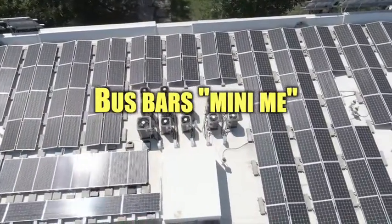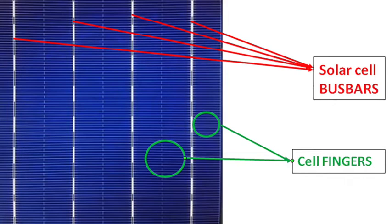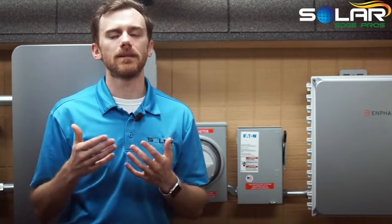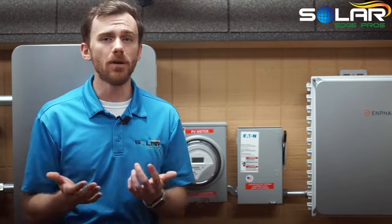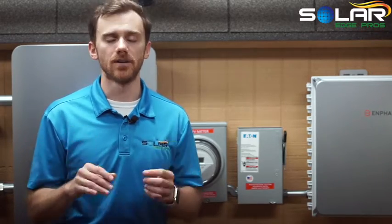Bus bars — mini-me. In addition to bus bars, solar panels have even thinner strips called fingers. Solar cell fingers provide much of the same benefits of bus bars, but on a micro level. They serve as mini bus bars for solar cells, while the regular size ones serve the entire panel. Because the solar fingers are significantly thinner, they take up less space, which means more room for solar cells, and they create less shade, which means more sunlight on the solar cells. This shouldn't suggest that bus bars are less valuable — in fact, bus bars can carry a greater amount of current, making them indispensable for yielding energy production.